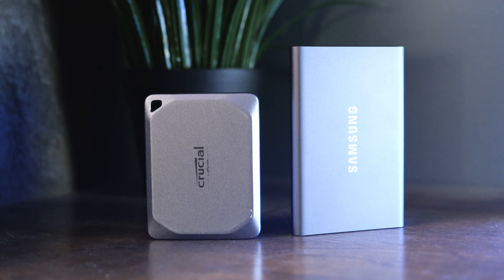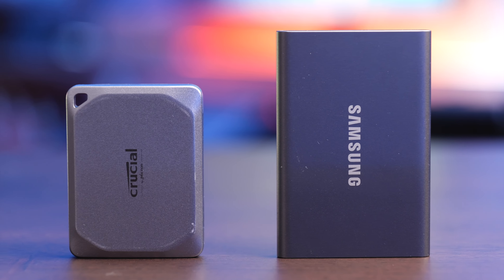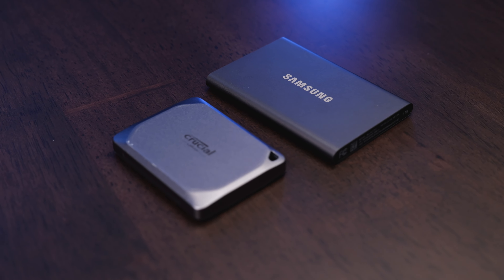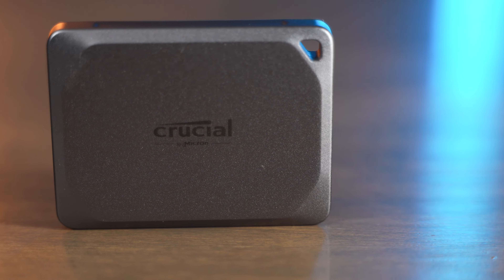If you're trying to decide which of these to buy, I think the choice is actually really easy. I would pick the Crucial X9 Pro because it is faster, it's smaller, and it's more durable and rugged than the Samsung T7. Really, the only reason I would buy the Samsung is if you really like the Samsung brand, but the Crucial is known for being very reliable, very fast, very compact, and very portable.